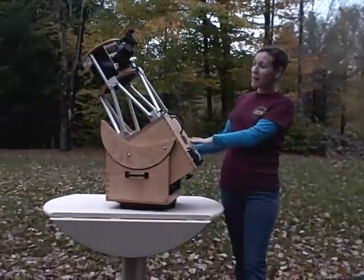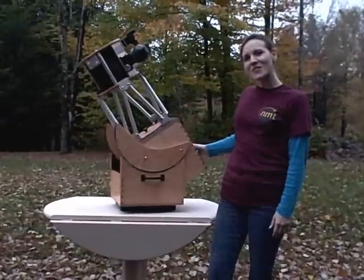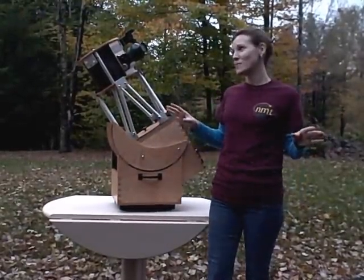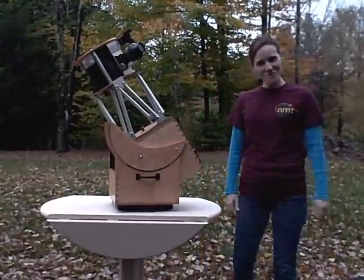So this is what I wanted to show you — I'm so glad you were able to take a moment and check this out with me. If you have any more questions or want to learn a little bit more about this telescope or any other telescope that New Moon Telescopes makes, you can check us out at www.NewMoonTelescopes.com. We look forward to hearing from you soon.